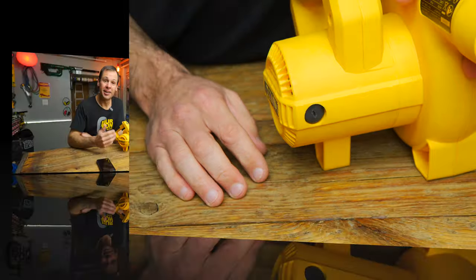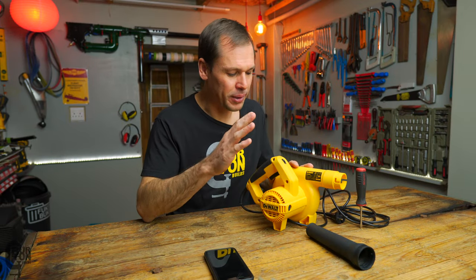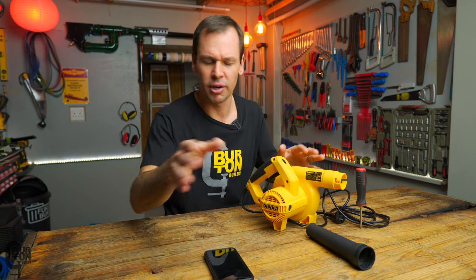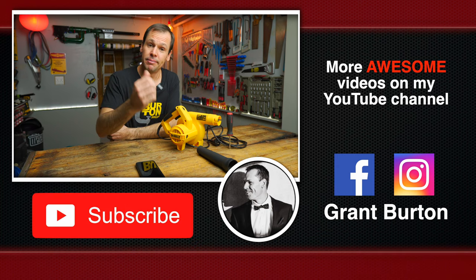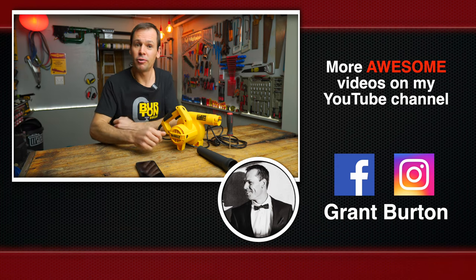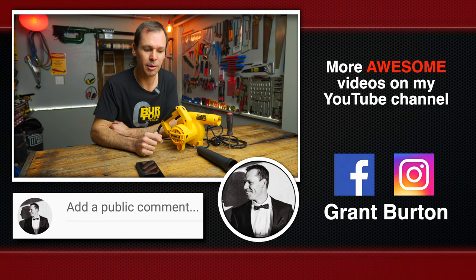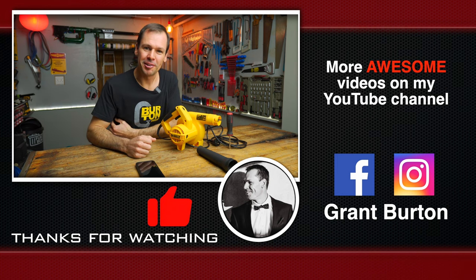It takes less than five minutes to replace the brushes in this blower — specifically the DeWalt DWB 800. I'm super happy with it, having used it for about a year now. I don't really use the vacuum section other than in the review video, so go check that out if you missed it — links are in the description. That's it — please like, subscribe, comment, and hit the bell icon so you don't miss future content. Thanks for watching and we'll see you next time!